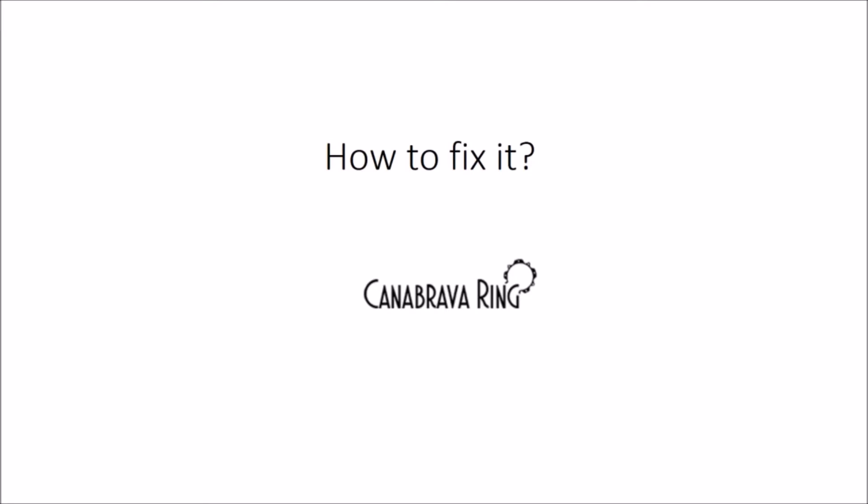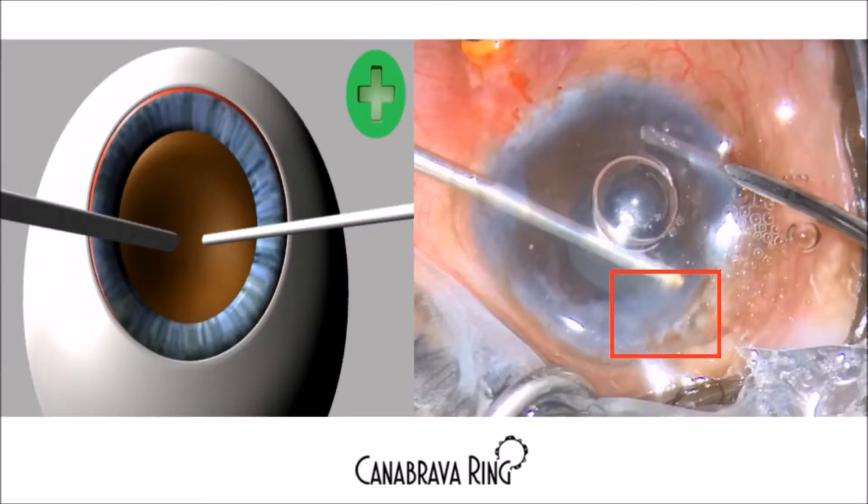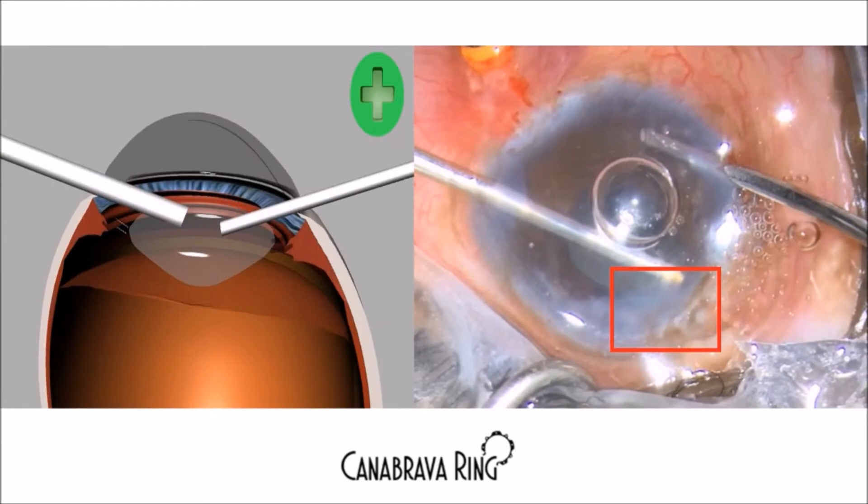So how do you fix it? As you can see in the right image, it is important to make two new incisions of 1.5 to 2 millimeters to seal the tip of the vitrectomy probe. You can see in the red square how you can use this new position to clear the vitreous at the main incision. This shows how important it is to make new incisions.